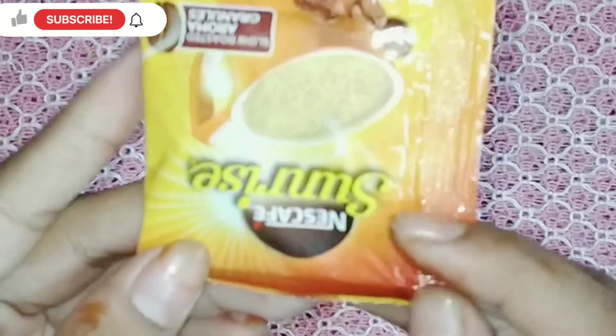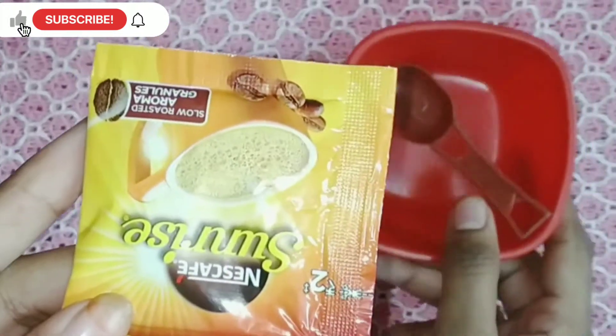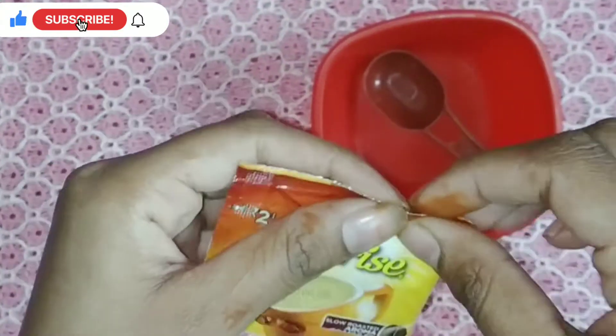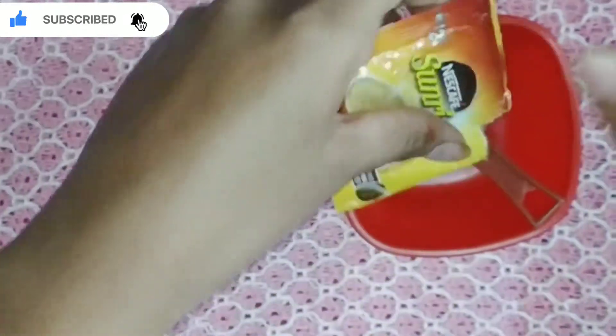Hello everyone, welcome back to my channel. So guys, I am going to tell you about a coffee face mask which is a D-tan face mask. It helps to remove sun tan and it helps to glow and brighten the skin.